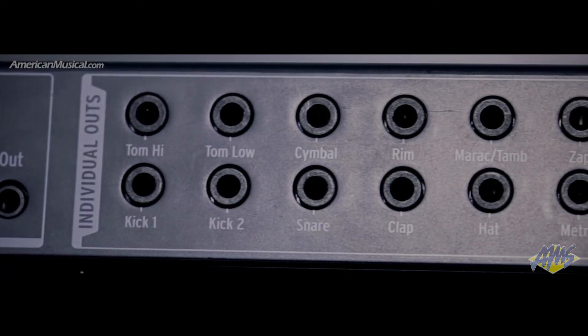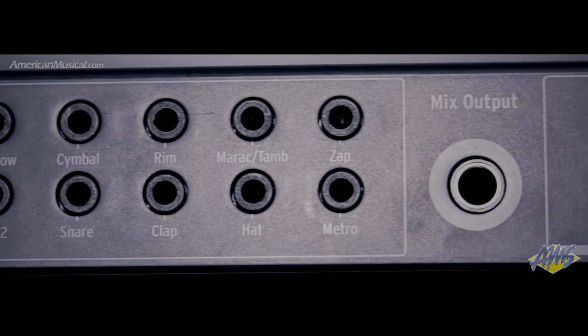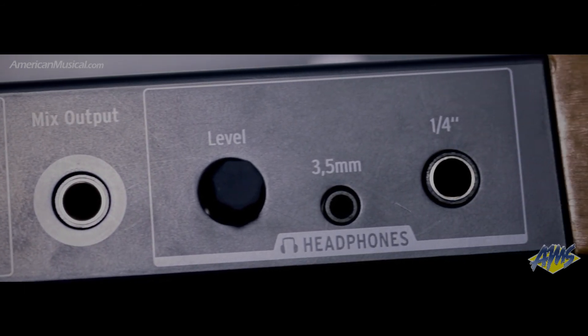The Drumbrute features 12 discrete instrument outputs for multi-tracking your beats, along with a mix output for scenarios where you need a single feed, and a dedicated headphone control with jacks for both standard headphone jack sizes make it easy to monitor your signal.